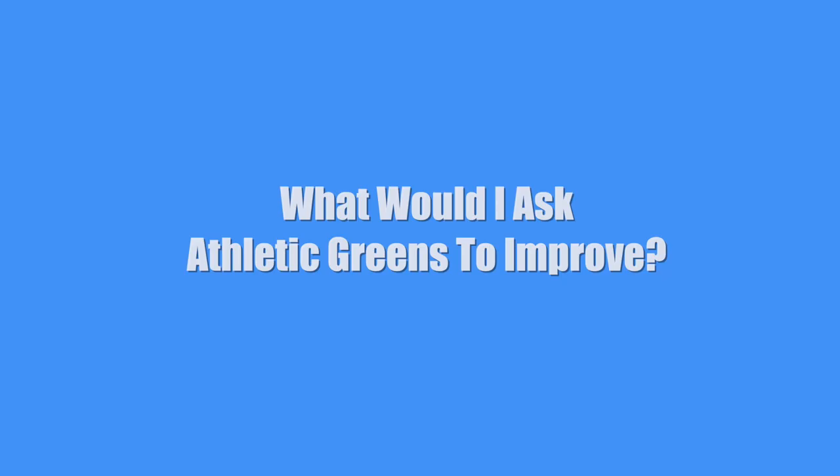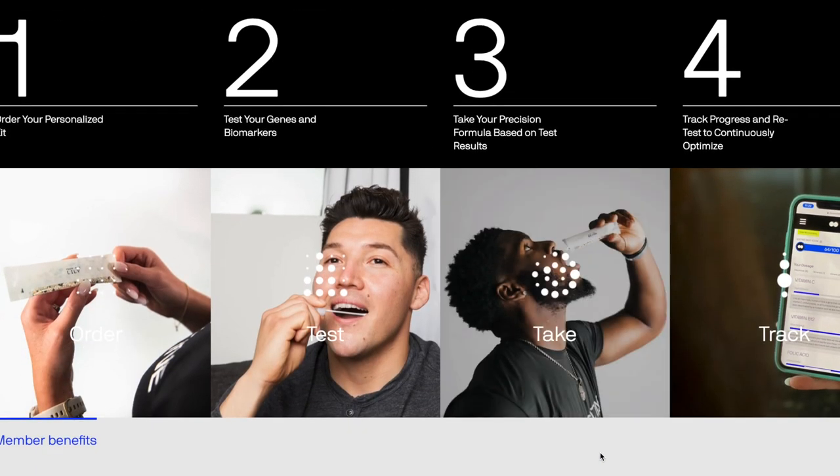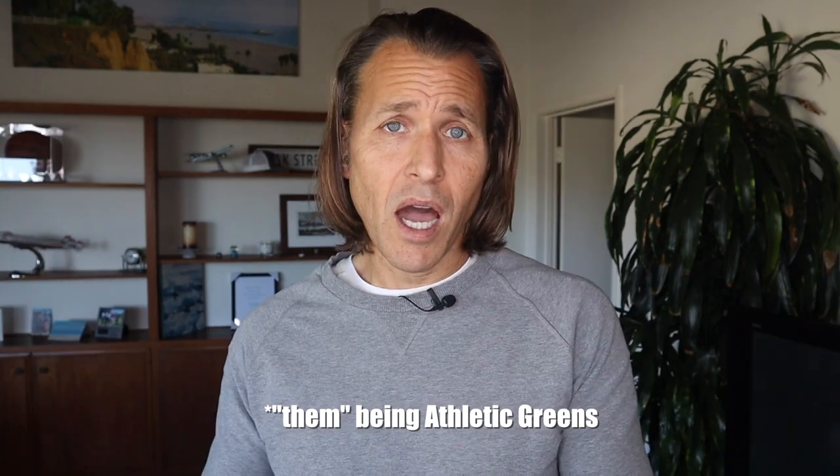What would I ask Athletic Greens to improve? With the advent of personalized customizable multivitamins with companies like Routine, where you can send in your DNA test and they can see what vitamins you're deficient in or what works best for you, it would be nice if you could call them up and say: hey, I love your product, can you take this vitamin out or add this one? In my case, I would say can you take the rosehip out? If they could do that, I would seriously consider using this product.